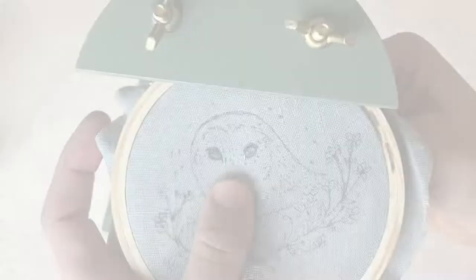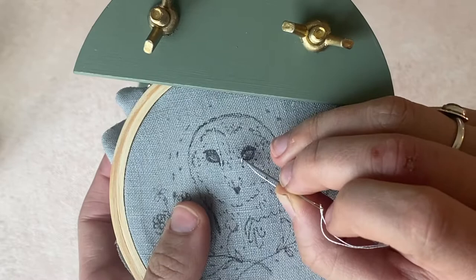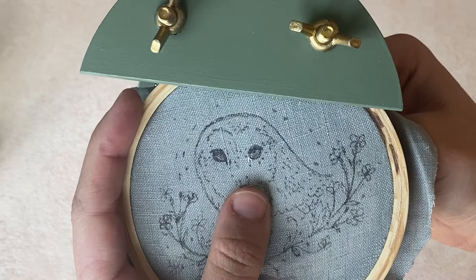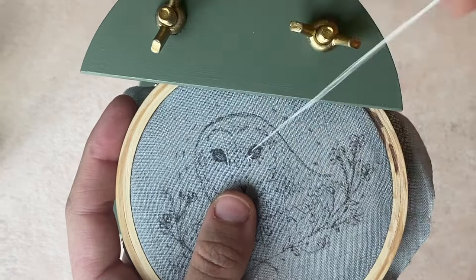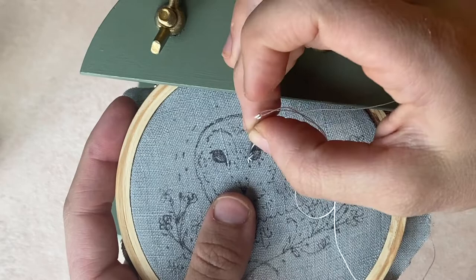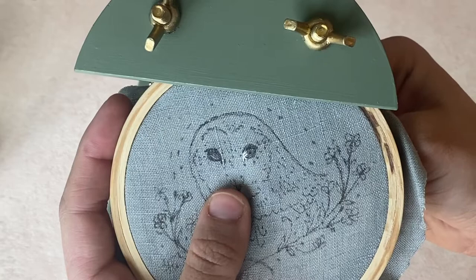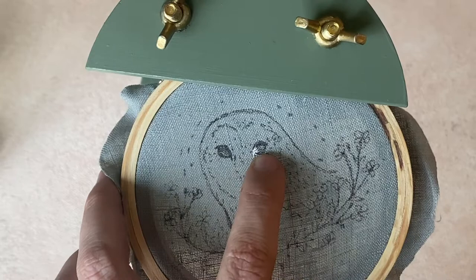We're going to start by stitching the eyes. I'm using one strand of white floss, beginning at the inner corner of the eye and working to the outer corner — from the corner closest to the beak outward. I'm creating an infrastructure following the curve of the eye, so the stitches fan out at the corner and come back together at the other end. There's a diagram in the pattern in the kit. If you're unfamiliar with long and short stitch, we'll link our tutorial below.